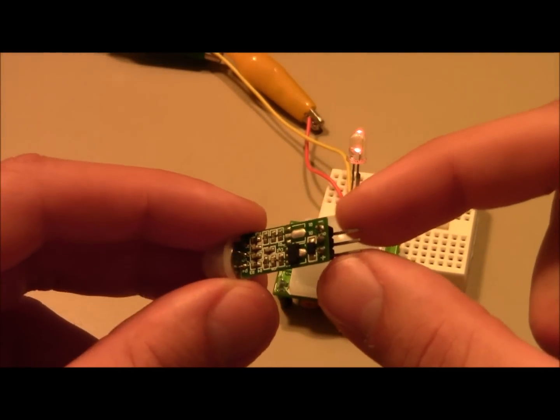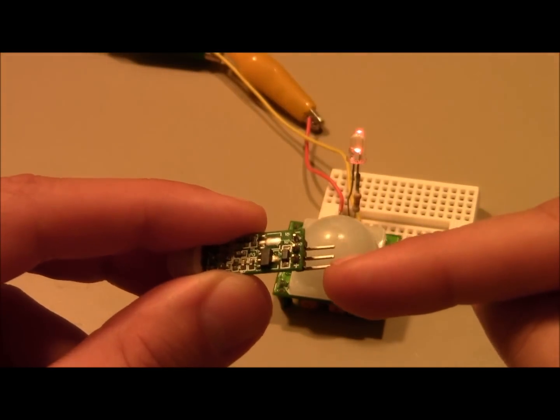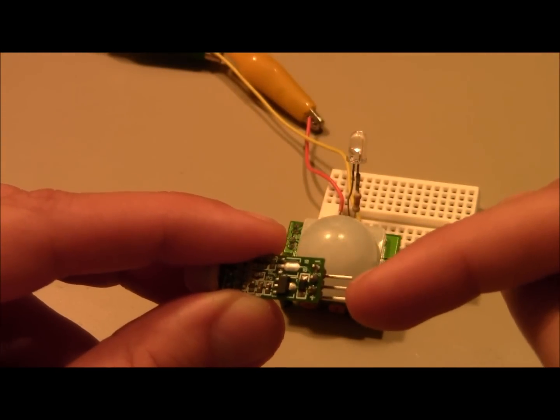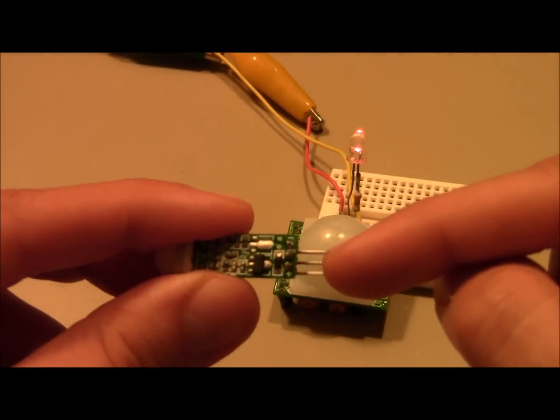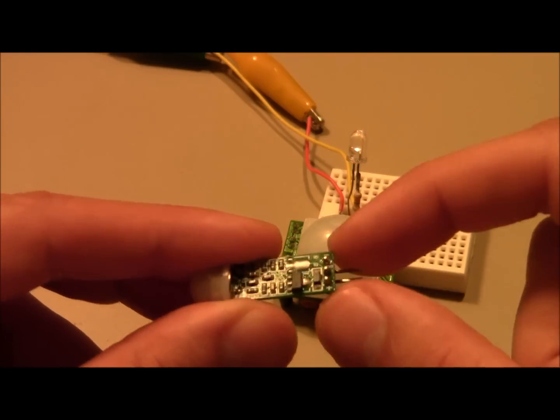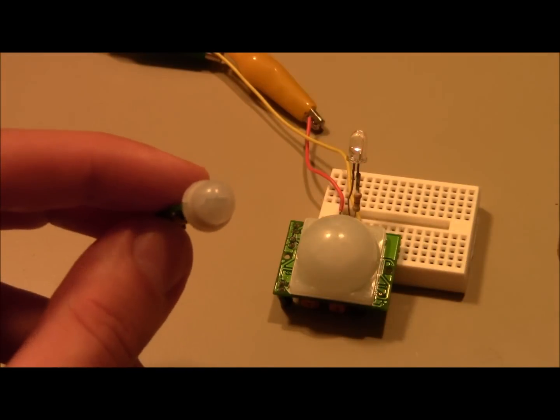These modules are pretty impressive because they only have three pins: 5 volts, ground, and in the middle it has a pulse output so that every time it sees motion it pulses out 3.3 volts. Here's the crazy part — these are like 2 or 3 bucks a piece.